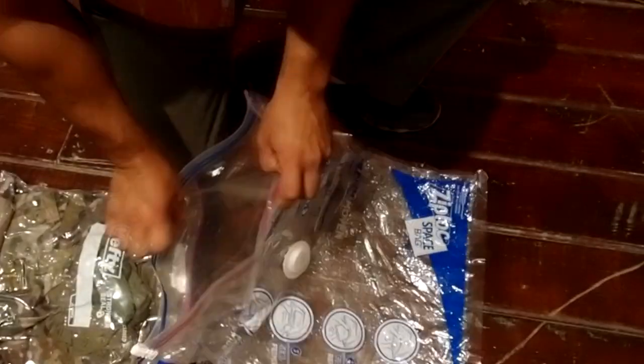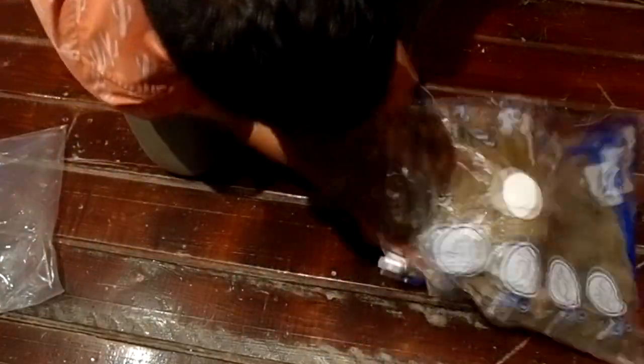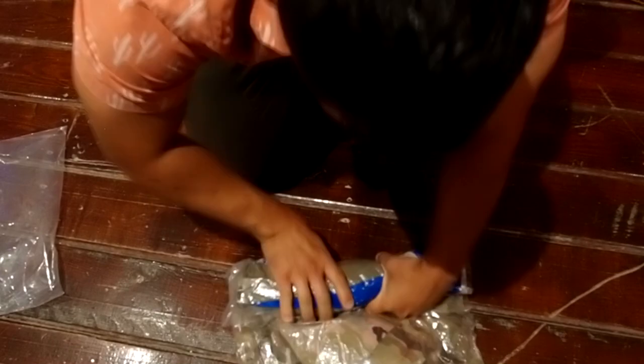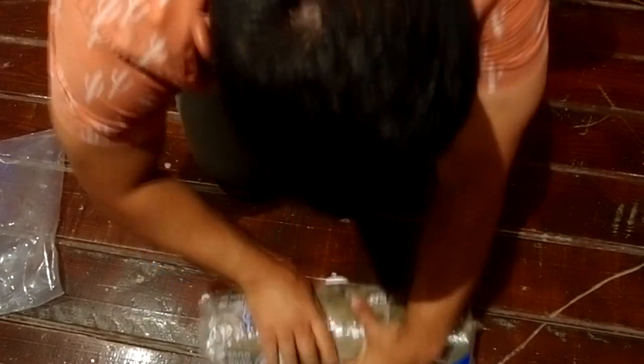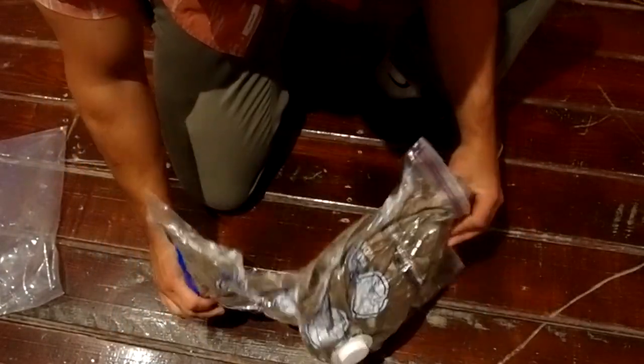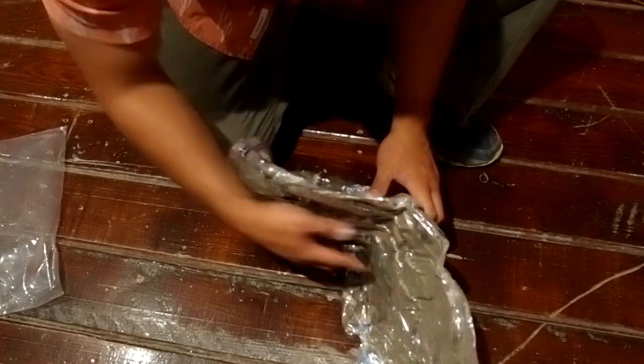If you're fancy, they make different sizes of vacuum bags. These press down tight and you can roll them to keep them compact, or spread them out flat and line the inside of your rucksack with flat panels of compressed, complete sets of uniforms.